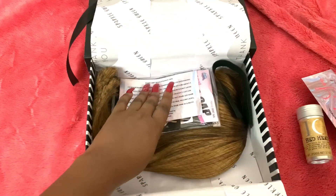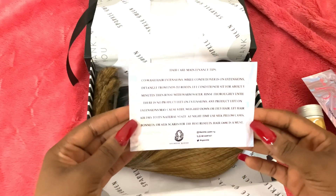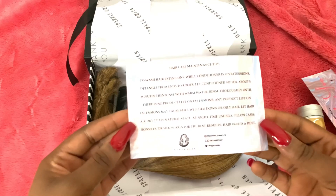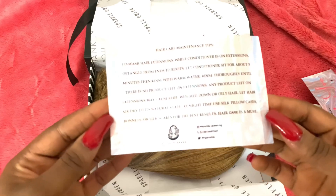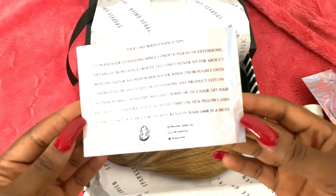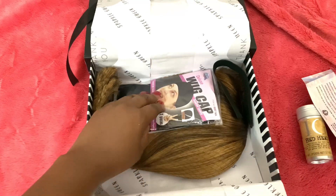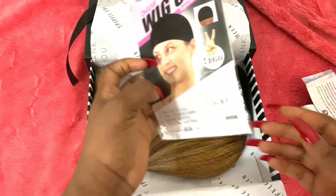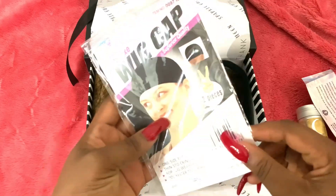Next we have — wow — hair care maintenance tips. This is really beautiful; it tells you how to store, nighttime silk pillowcase. I'll definitely add hair tape because I need this hair to last as long as it can. And then a wig cap, two pieces — amazing.